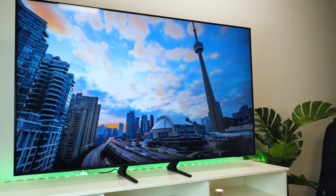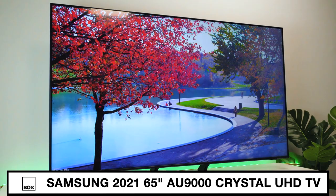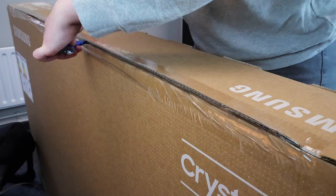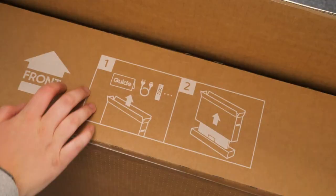Hello and welcome to Box where we unbox, review and demonstrate the latest tech. Today we have with us the Samsung 2021 AU9000 Crystal UHD 4K Smart TV.